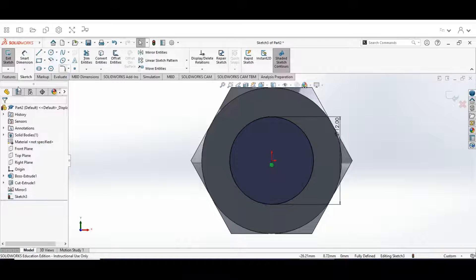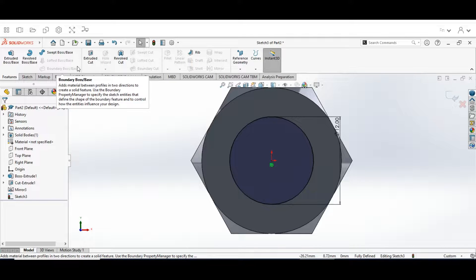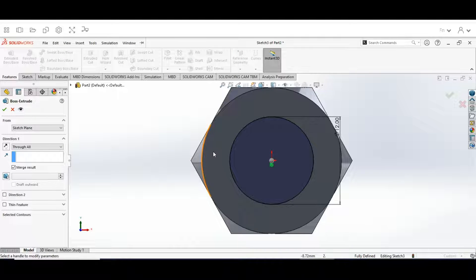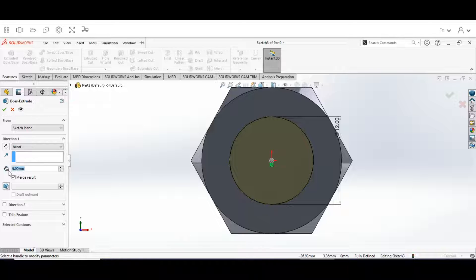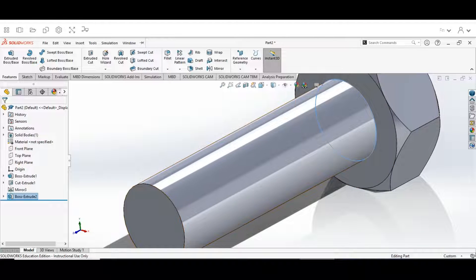Hit the check mark one more time, then go to our Features tab. Click on Extruded Boss/Base. Within the Extruded Boss/Base, set the direction to Blind. For the depth, put in 40 millimeters. Check the Draft and Merge Result options and click OK. Now you can see that we have the shape of a bolt started.